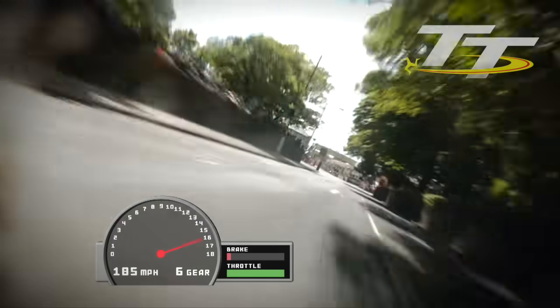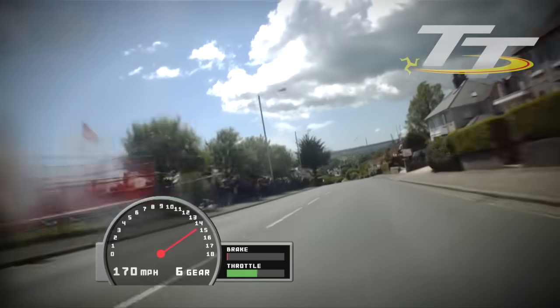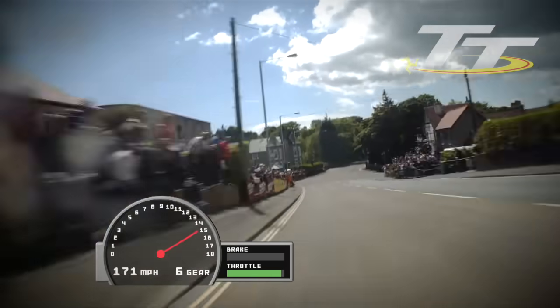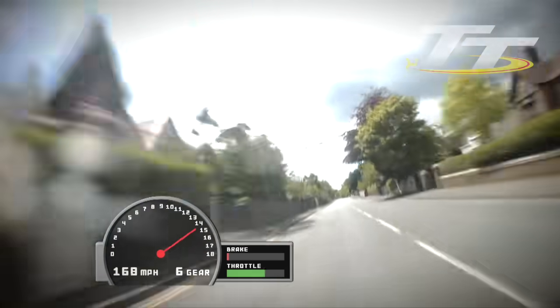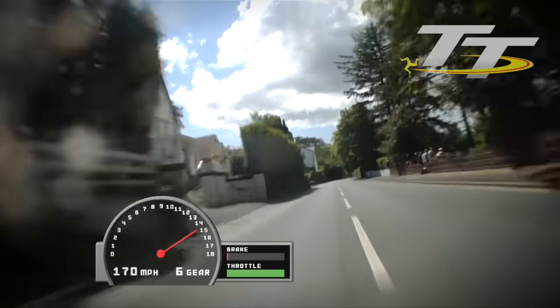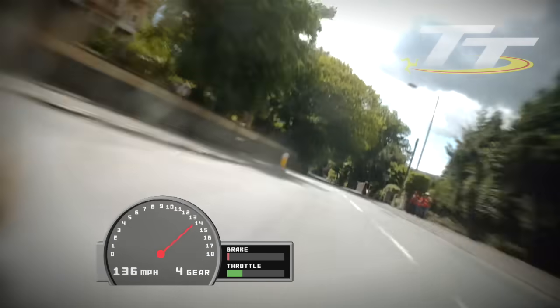Tight to the hedge on the right, flick through the crossroads. We want everything lined up right so I can hold it absolutely flat out through the bottom of Bray Hill. See the bike squirming there as the suspension fully compresses at the bottom of Bray Hill. Now out from the sunshine back into some shade.